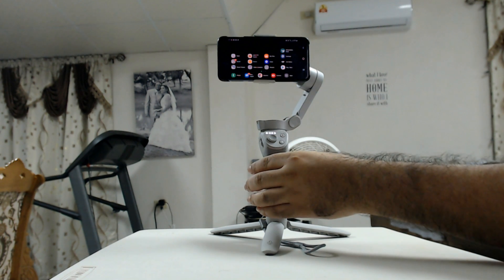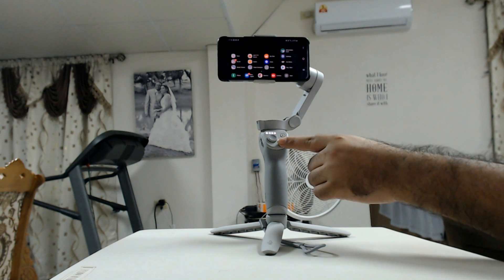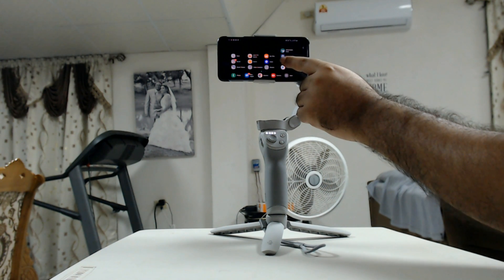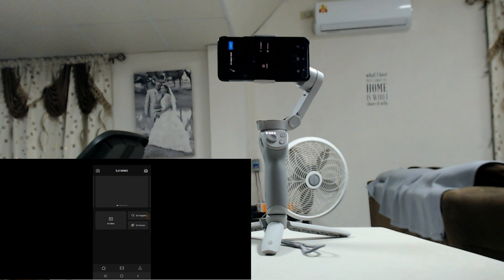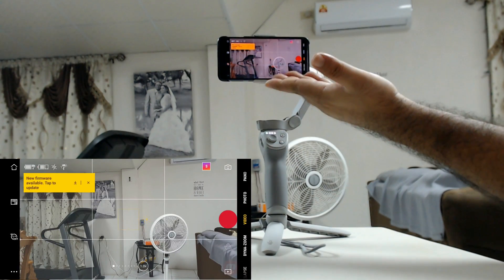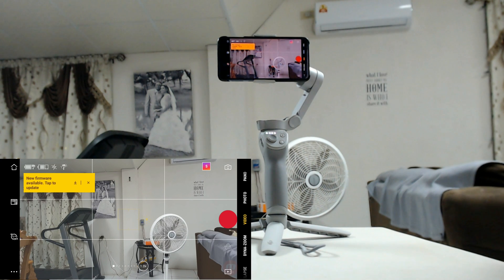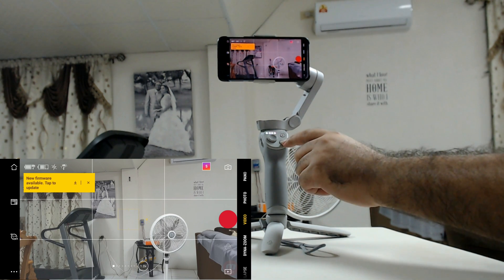We need to make sure that our DJI Osmo Mobile 4 is on, and then open the Mimo app. We have to make sure that we're connected. It says DJI is connected, and it automatically opens up the video section. What we want to do is change the setting for the M button.